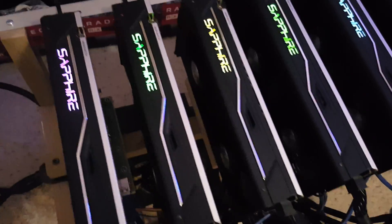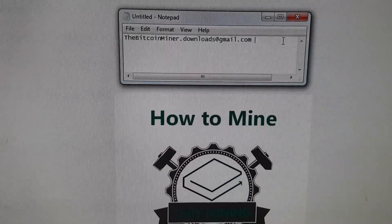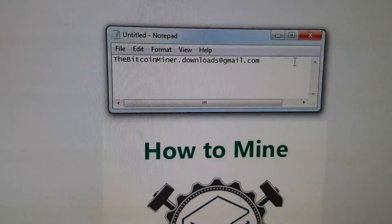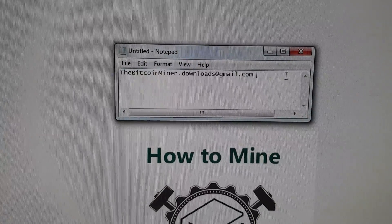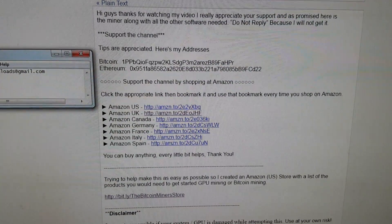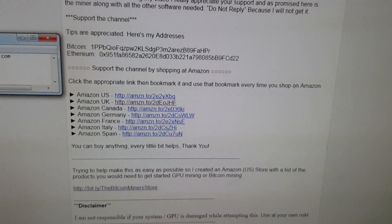Let me show you how to get this up and running. The first thing I need you to do is write down this email and send me anything — just 'hi' or whatever. You're going to get an auto-response which will send you the download link. You'll get a message saying thanks for watching, and if you feel like tipping me there are tipping addresses, but I really appreciate you supporting the channel by shopping on Amazon.